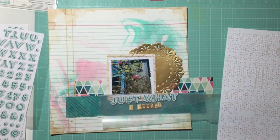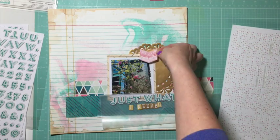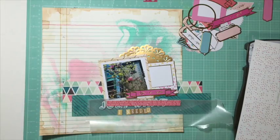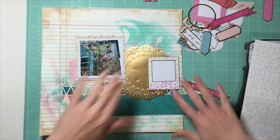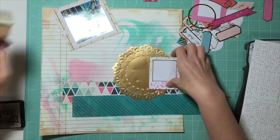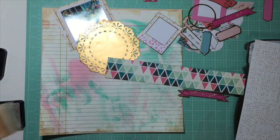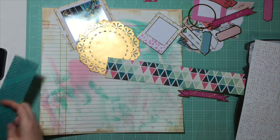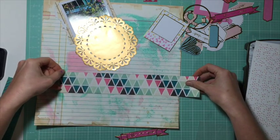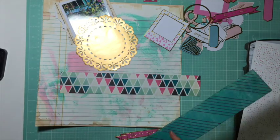I noticed there seemed like a lot of blue on the bottom, and I'm thinking I need to pull in a little bit of pink down there. I went away and came back and used a branding strip off the bottom of one of the other sheets of paper sitting on my desk — half of it was this pink, which I believe is We Are Memory Keepers — and I'm going to use that to make a little extra border there and pull in a bit of pink to the bottom so it didn't seem like so much blue.